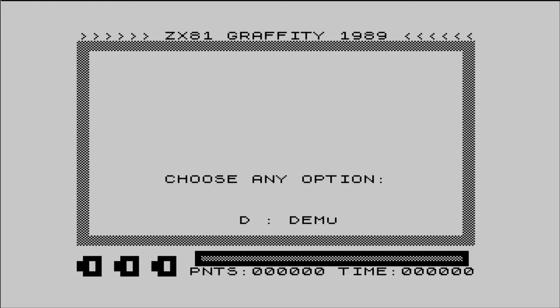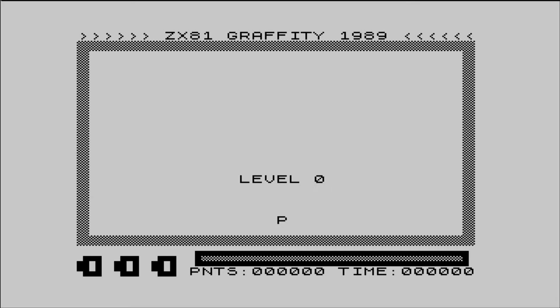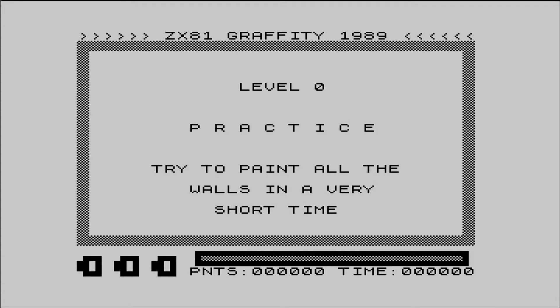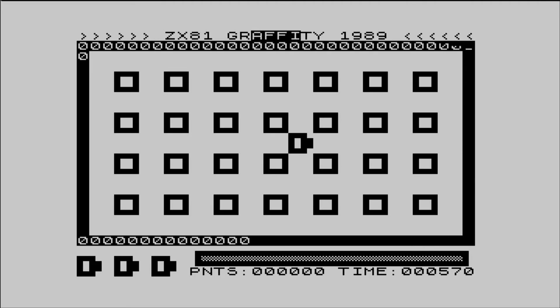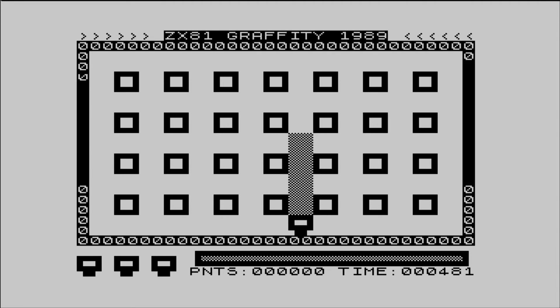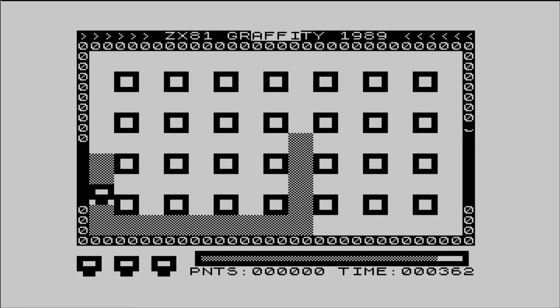Graffiti was released in 1989 by Carlo Delez, so it came after the main period for the ZX81. It's a pretty cool painter-type game and quite original for the ZX81. Again it plays a bit too fast but it's still fun to have a go at. There's a lot of jazzy stuff going on in the borders and you can alter the keys, which is always nice.